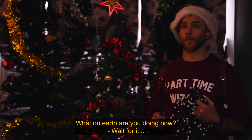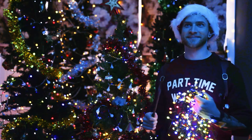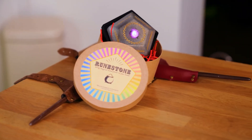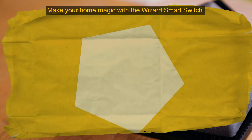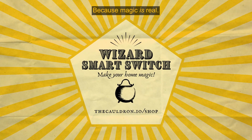What on earth are you doing now? Wait for it. Okay, that is pretty magical. Make your home magic with the Wizard's Smart Switch. Because magic is real.